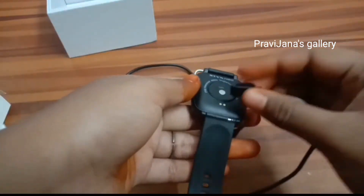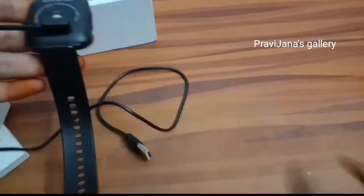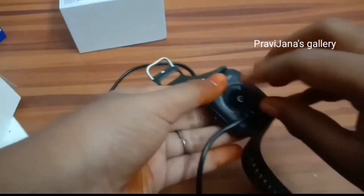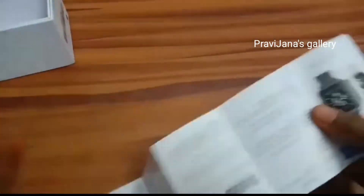There are two holes. We are going to open the box. This is the ripple icon. This is the magnetic charger and the charger. This is the manual.